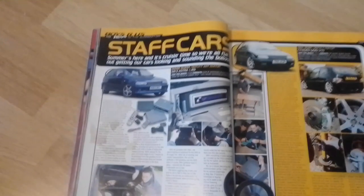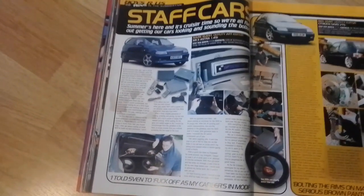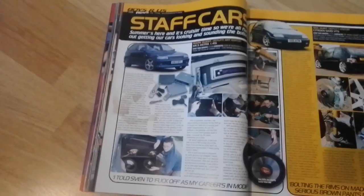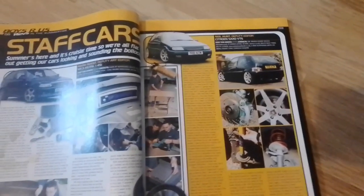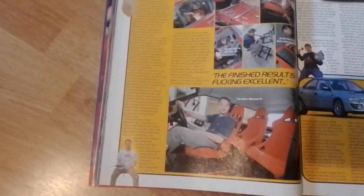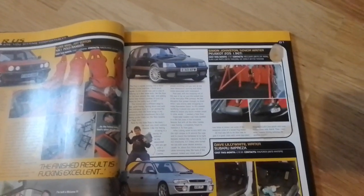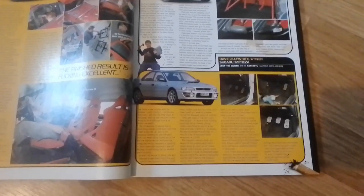We're onto our staff cars. First of all we've got Mark Guest, the deputy editor, and his Vauxhall Astra. Mark Guest was also the last editor of Max Power Magazine back in 2011. Then we've got Neil Hunt and his Saxo, Luke Neil the art editor and his little bread van — he's got bucket seats and front and rear mods done. Then Simon Johnson with his Peugeot 205 1.9 GTI, and Dave Lilywhite with his Subaru Impreza.